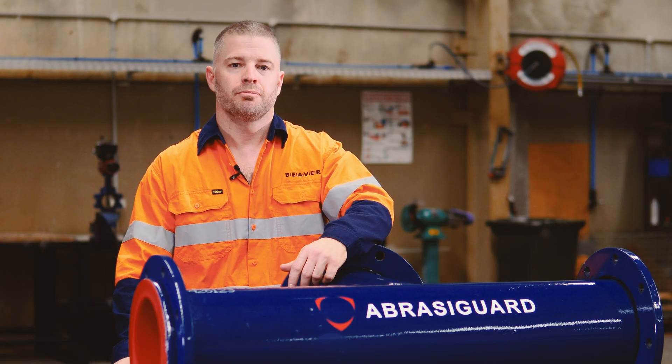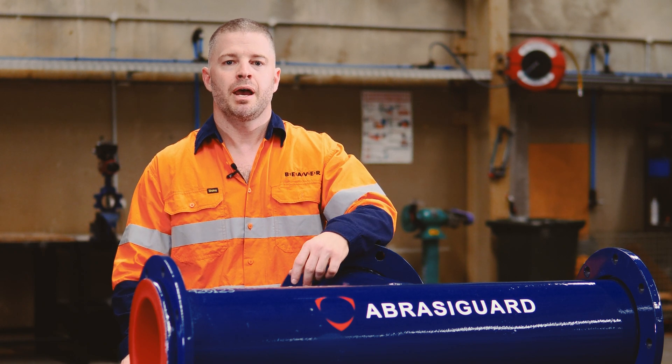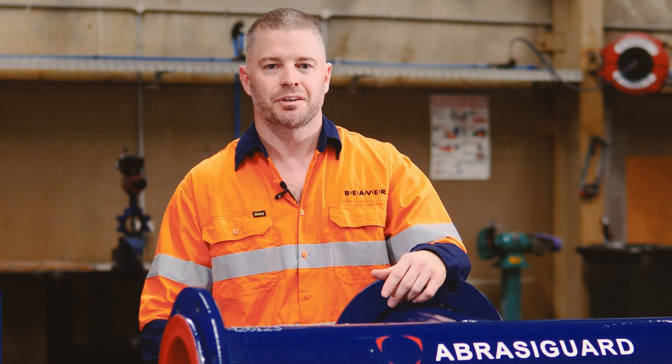We can make these in any size or shape, from T pieces and small straight spools for process plants, right through to 80 metre straights for pipelines. So if you're ready to fix problem slurry piping in your plant, why not give AbrazerGuard a go?